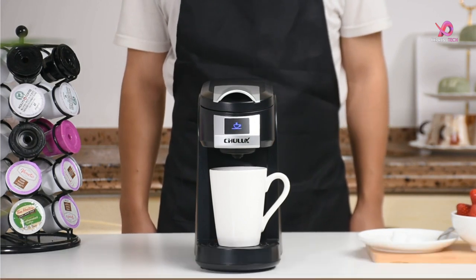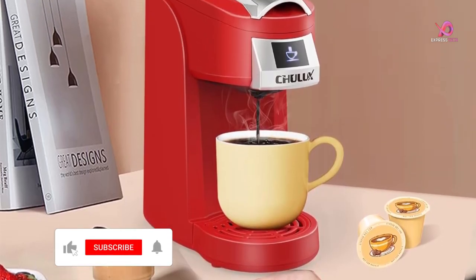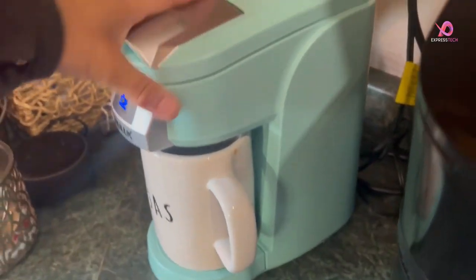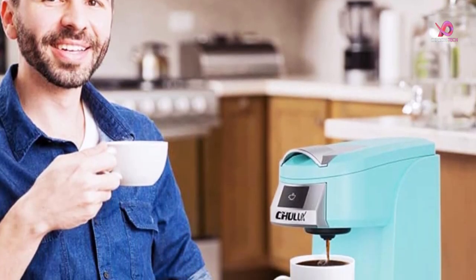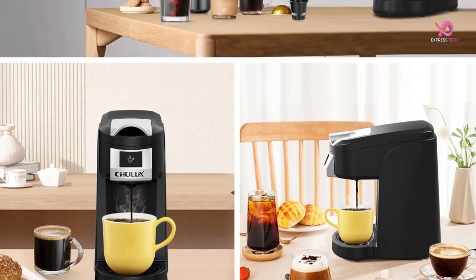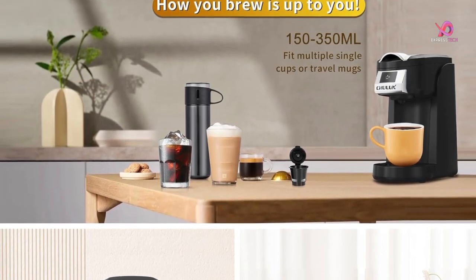Designed with portability in mind, this compact and lightweight coffee maker is less than 4.5 inches wide, making it ideal for any countertop or even travel purposes. It can accommodate a travel mug up to 5.3 inches tall so you can take your favorite brew on the go when you're rushing out in the morning. Cleaning up after brewing is also a breeze, thanks to its easy-to-clean design. The detachable water filter and drip tray can be removed and washed directly for hassle-free maintenance.